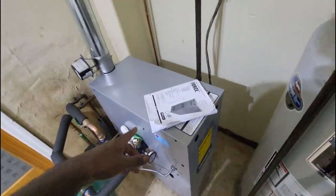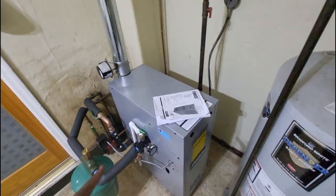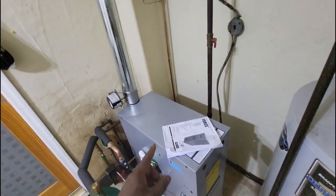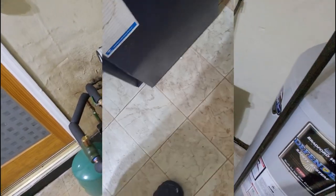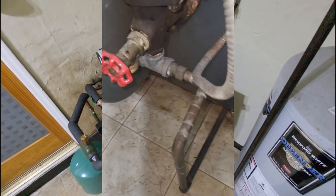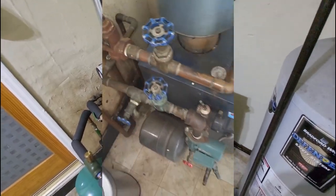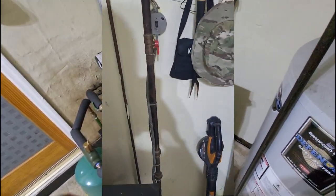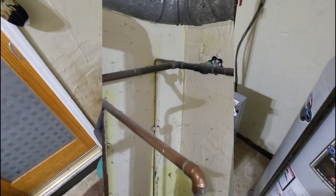I'm going to do a product review of a forced hot water gas boiler that we installed. As a recap, the old boiler that was here was an 80% efficiency 90,000 BTU gas boiler. The old boiler was grossly oversized — with gas boilers, similar to furnaces and AC units, you don't want to oversize the equipment. Bigger is not always better; if something doesn't run enough, that's going to create uncomfortable conditions in the home.